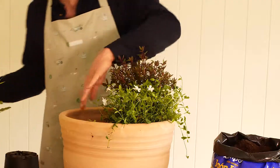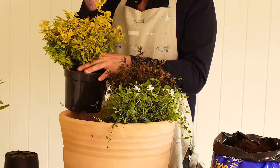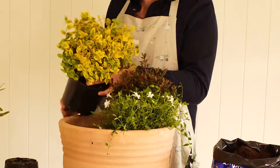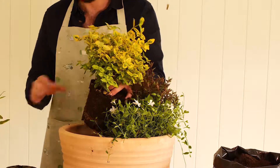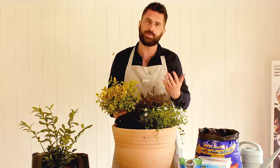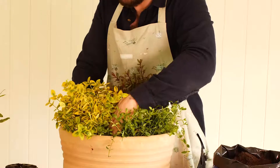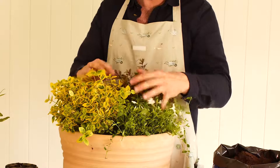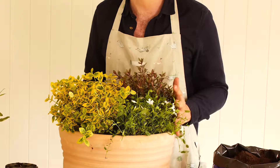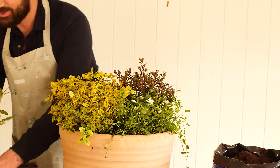The next plant we're going to put in at the front is a euonymus. You probably see this in landscaping, parks, and amenity plantings, which gives you a clue to how easy it is to care for. It needs barely any pruning and is very unfussy about its nutrient needs and watering. You can see it gives a real golden pop of colour, so this container is going to look good all year round and could go at the front of your house to greet visitors.